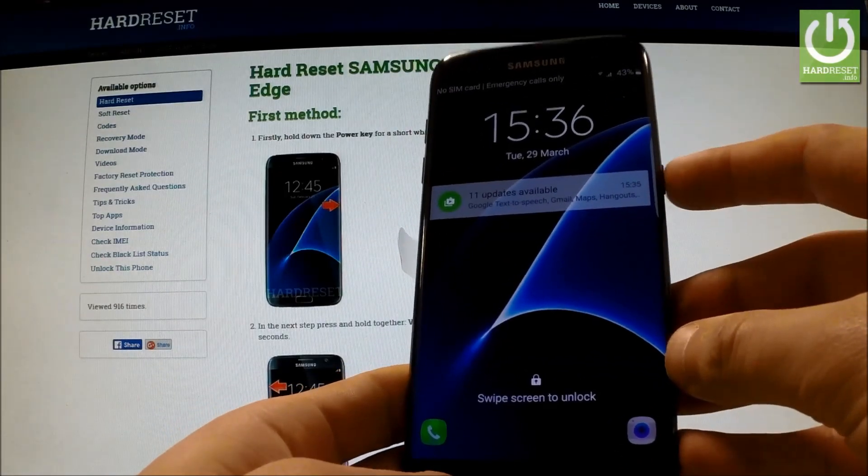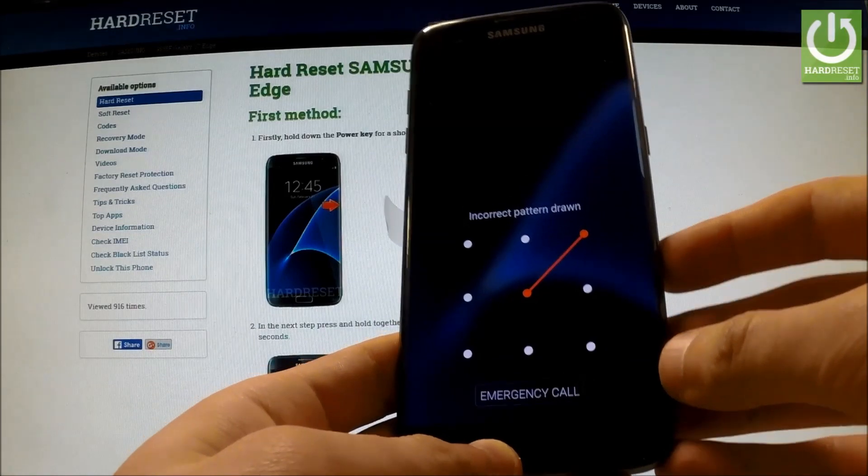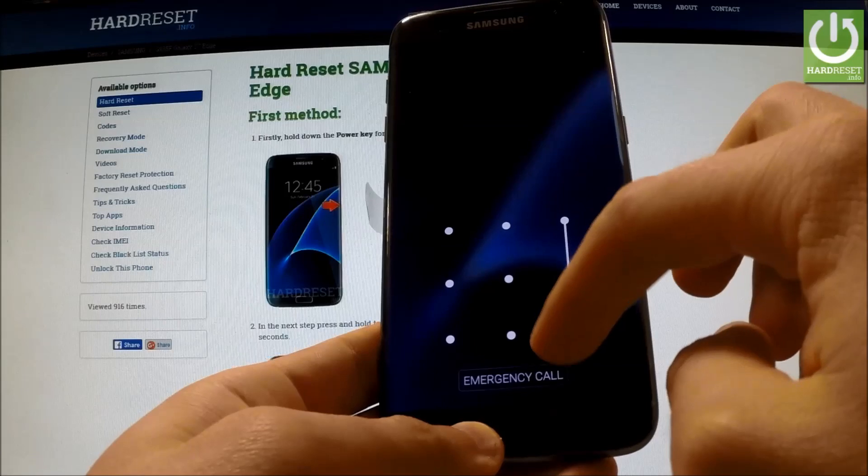Here I have a Samsung Galaxy S7 Edge with an activated screen lock protection, and I would like to show you how to accomplish a hard reset operation on this device and also how to bypass the pattern lock protection.